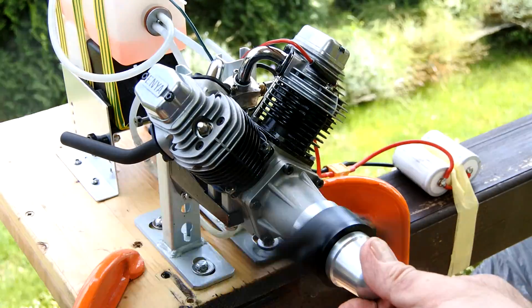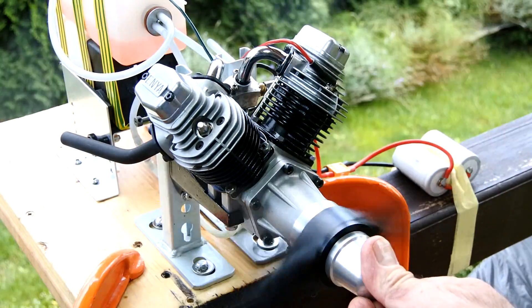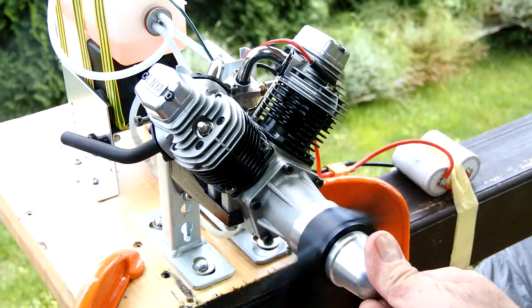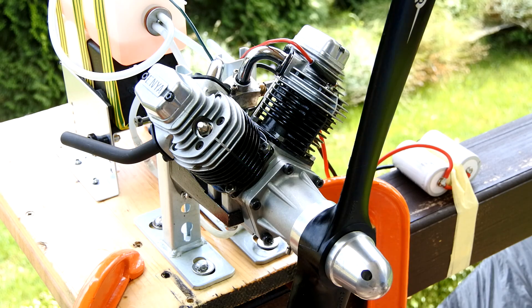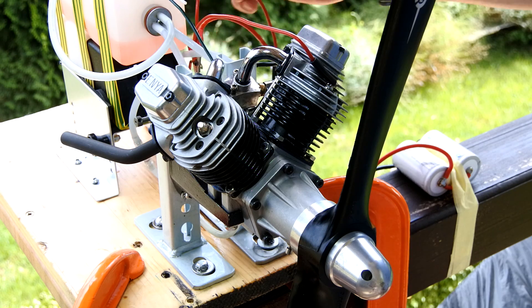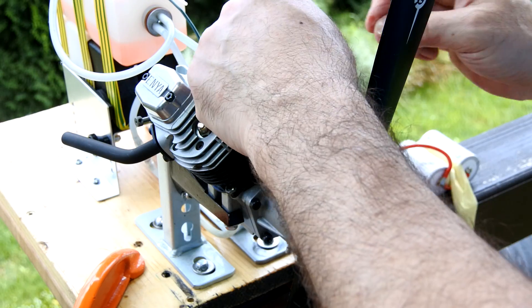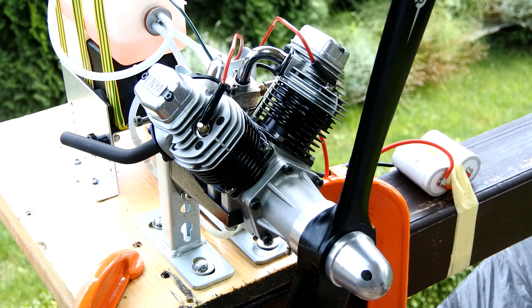Right now checking again the right half of the engine. I haven't seen any flaws — it's idling perfectly. So, adding ignition to the left side and starting it again.